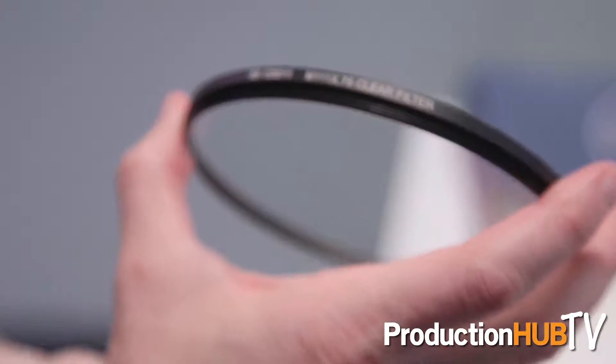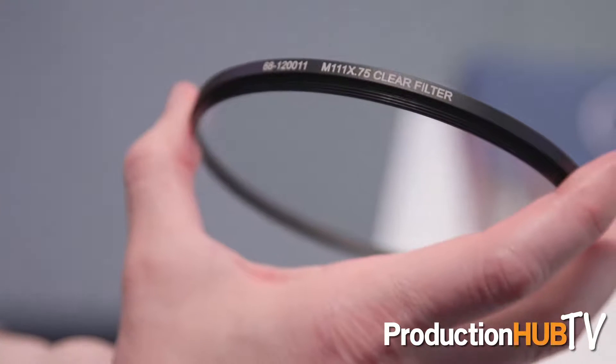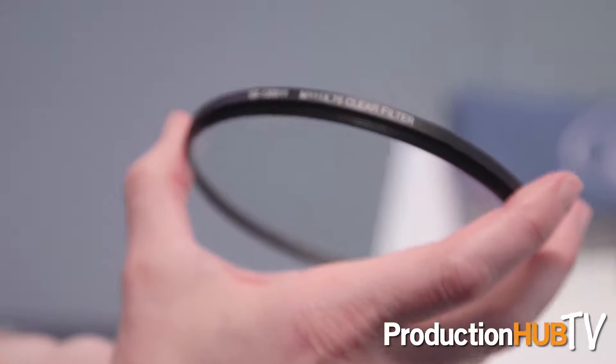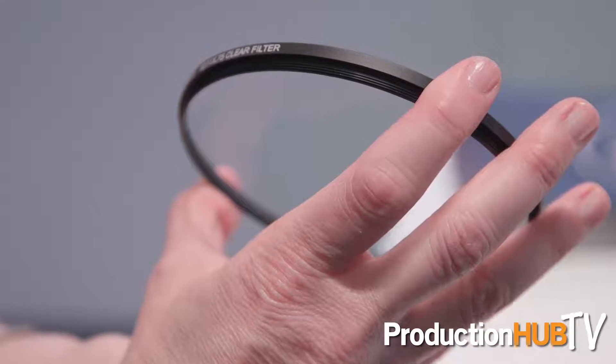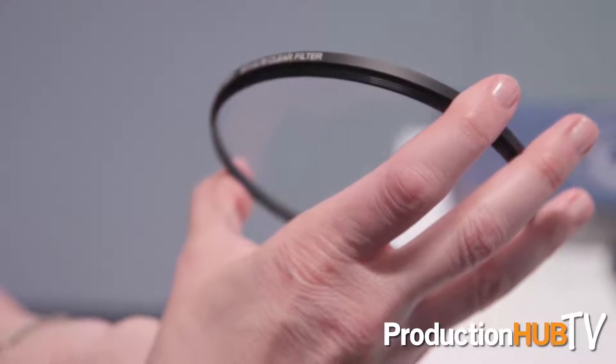For those of you that have the Fuji with the 11 millimeter, we've got a new optical flat for that, which is a fraction of the cost of the manufacturer's option, which is really great.